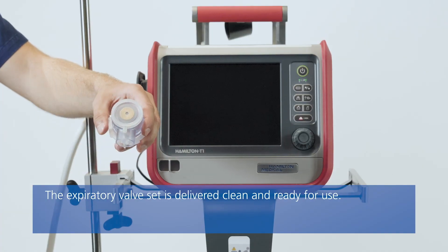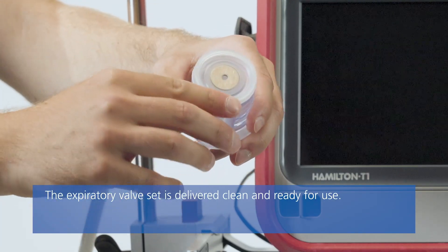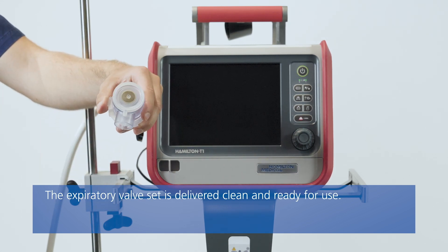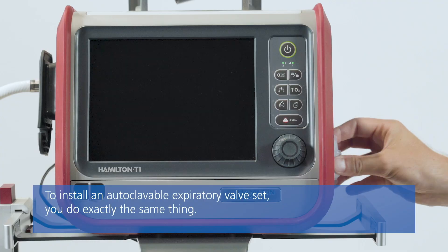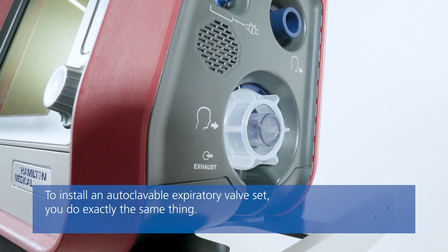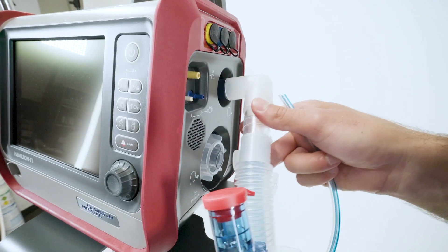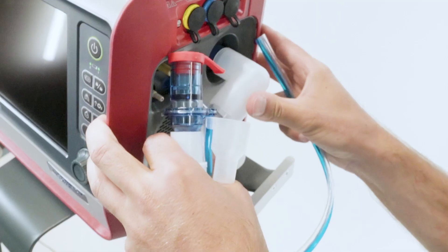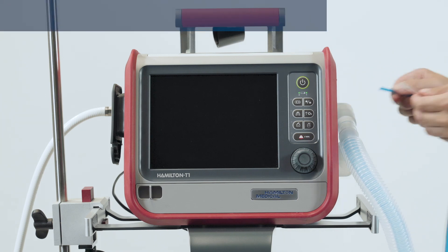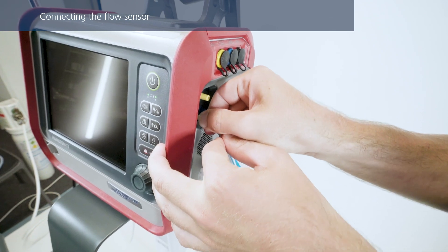First, remove the safety cover and check that the membrane is properly aligned with the expiratory valve housing, and the metal plate is facing upwards. Position the expiratory valve set in the expiratory port and twist it clockwise until it locks into place. To connect the coaxial breathing circuit, first attach the main tube to the inspiratory port, then connect the elbow adapter to the expiratory valve. Lastly, attach the blue and clear tubes to the flow sensor connection ports.